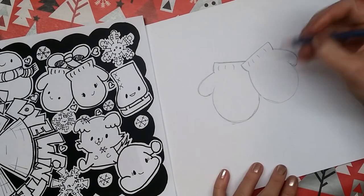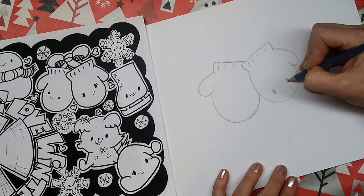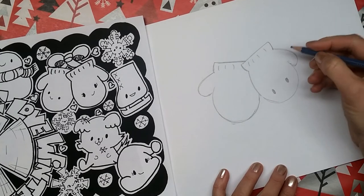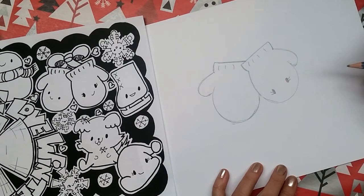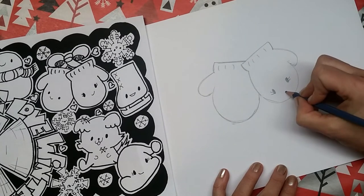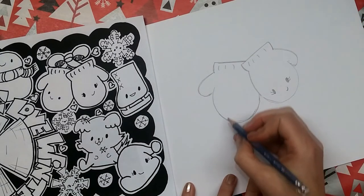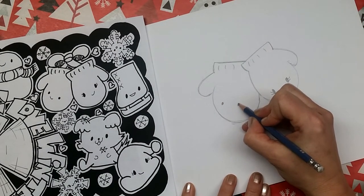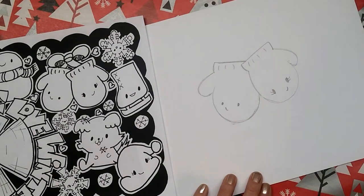And then we're going to draw the faces. This one I drew big eyes like this — I always think of these as teacup eyes, I don't even know why, that's just what I call them in my mind. They have nothing to do with teacups, but probably the first time I saw eyes drawn like this was maybe on a teacup. And then she just has a cute little sideways smile. And then this is her twin brother, so we're going to make boy eyes, and he has a little tiny smile too.